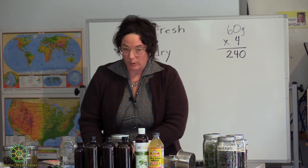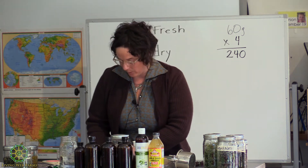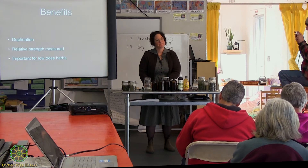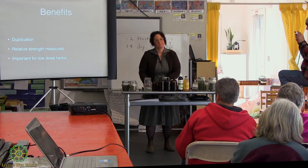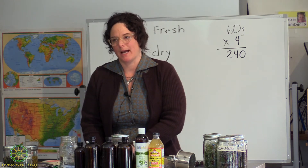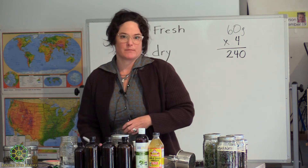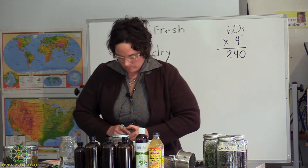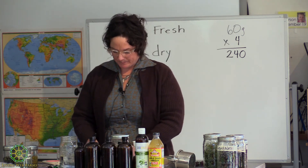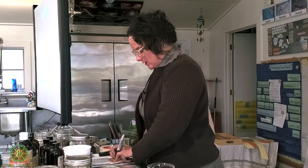When you label, I always put the scientific name, the date, and where I harvested it from. The most important thing is the date you begin. I always put that start date on the final tincture label as well, because that's the genesis of when it all happened. For a one to four dried tincture, I write that on the label.